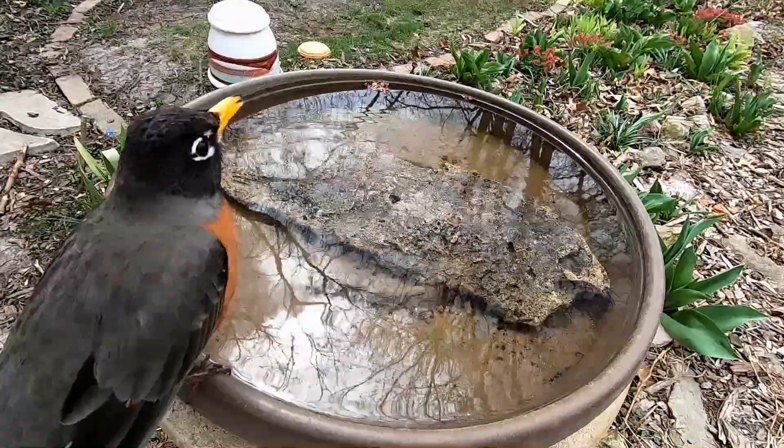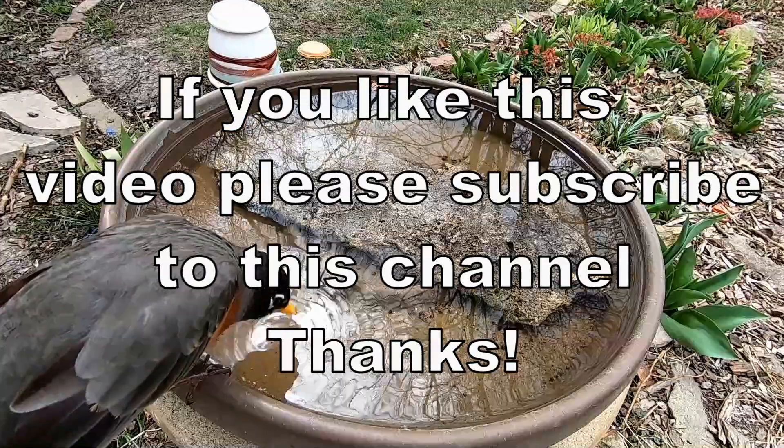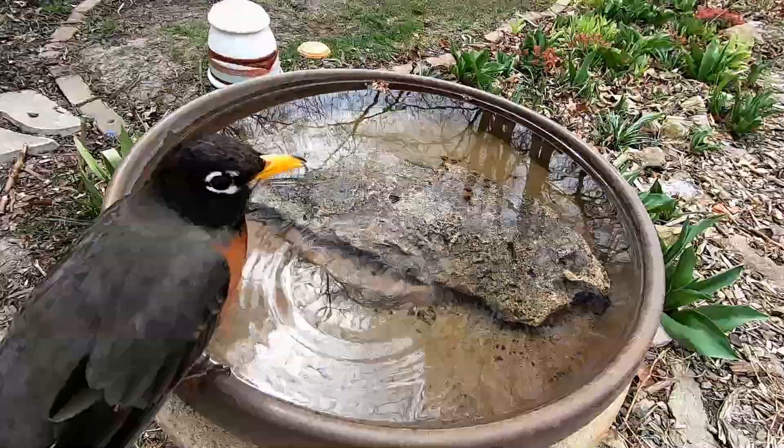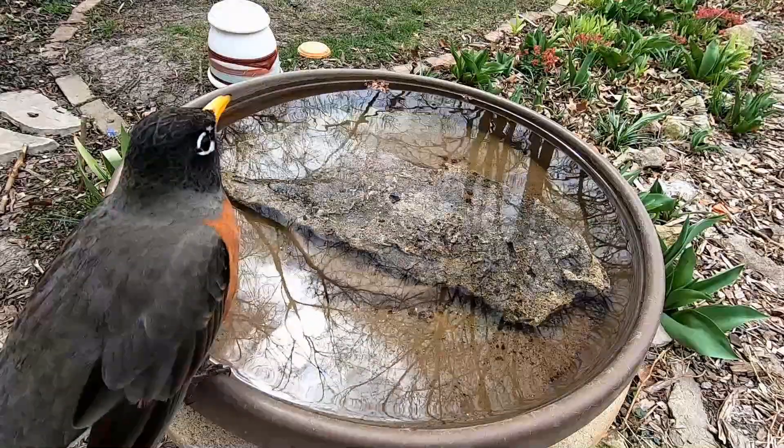So that's the mistake I realized, and hopefully everybody else can gain from my mistakes that took me so long to realize. I hope you get something out of this video. Thanks a lot for watching.